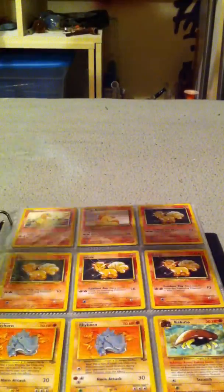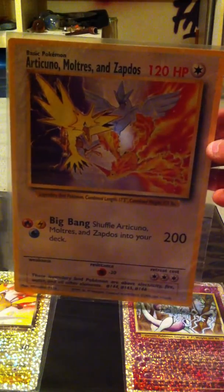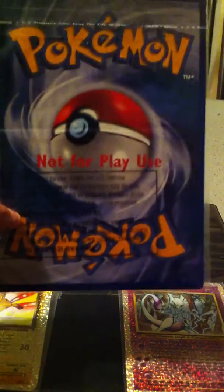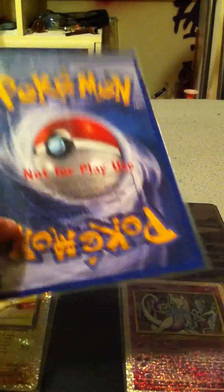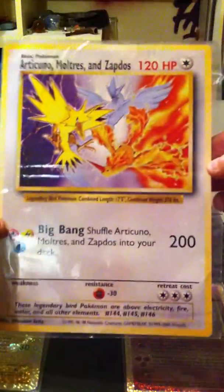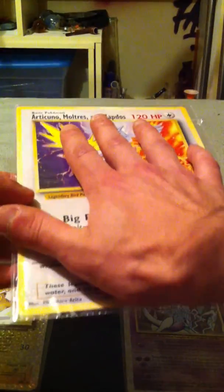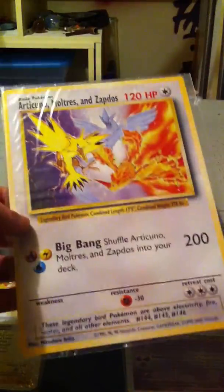And here's another Jumbo card — Articuno, Moltres, and Zapdos. Here's the back, like I was saying. I just got it in a case I made because it's hard to find cases for these. Yeah it's pretty cool — I'm comparing my hand to it. It's a pretty big one, you don't want to fit these in your pocket.